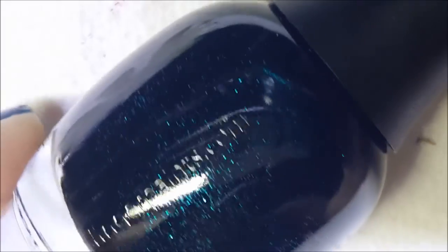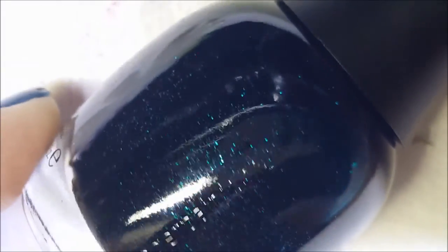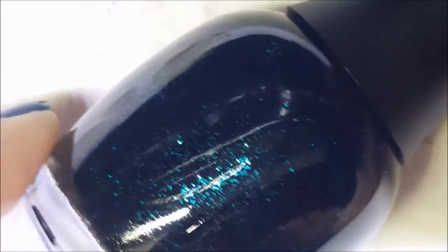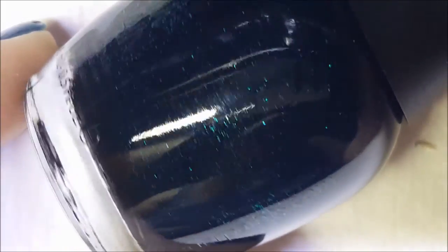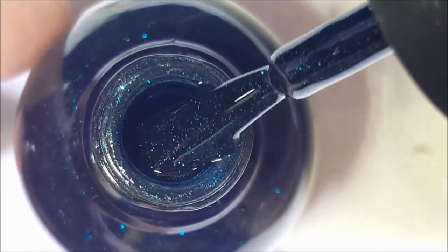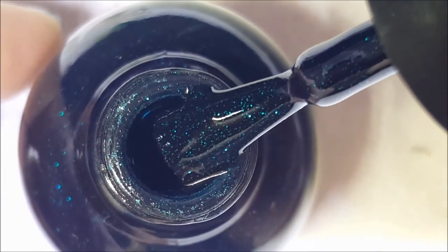Exotic Emerald — I think this was in the Amazonian Sky collection. I've never worn it; I've kind of swatched it but I don't remember from the swatch. It's a deep base with really pretty green glitters in there. We're gonna find out together if it's textured — it's kind of reminding me of Spellbinding. Okay, really pretty.